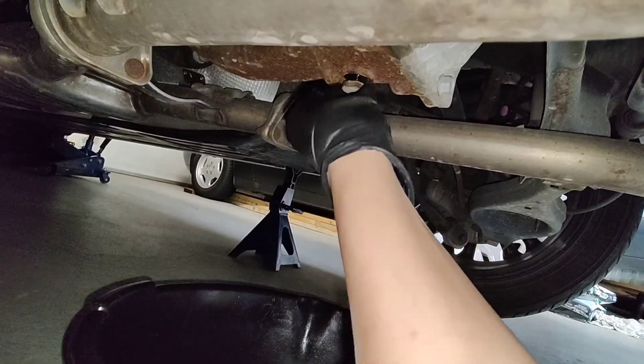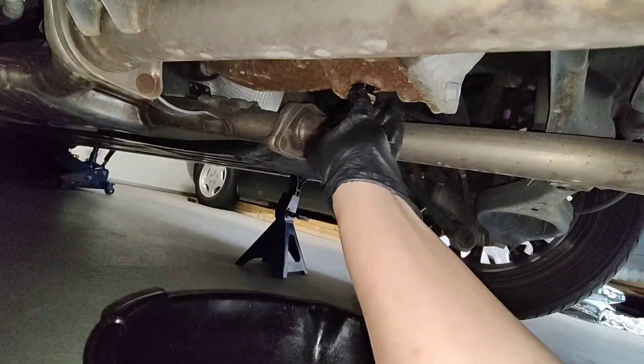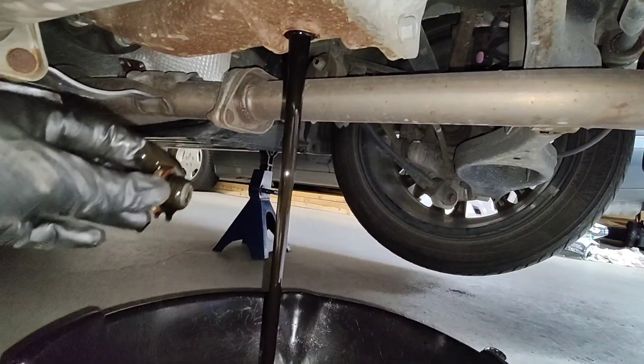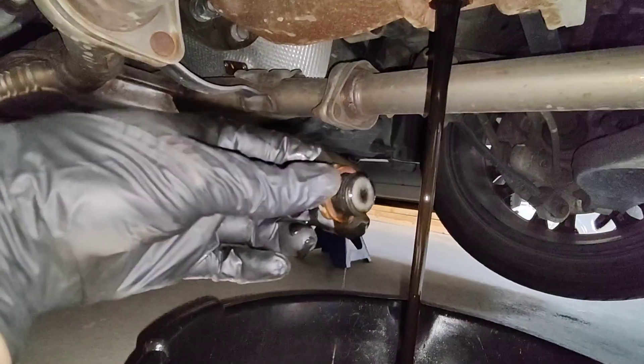It's getting pretty cold — I don't know if I can do this in the garage anymore or find some way to heat it up. I can see some fluid and it's pretty black. There's a magnet on the drain plug there.